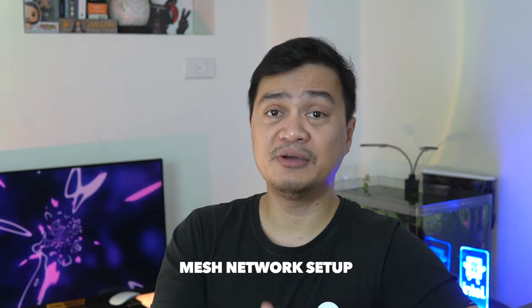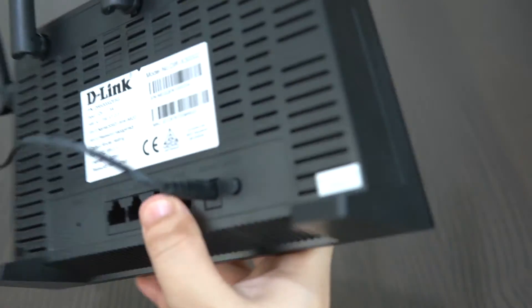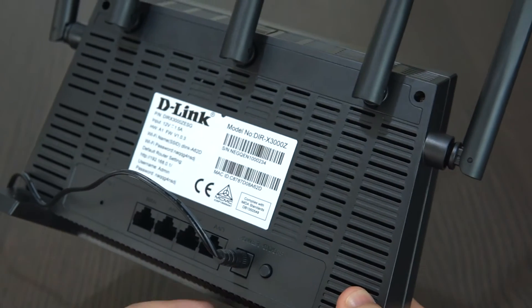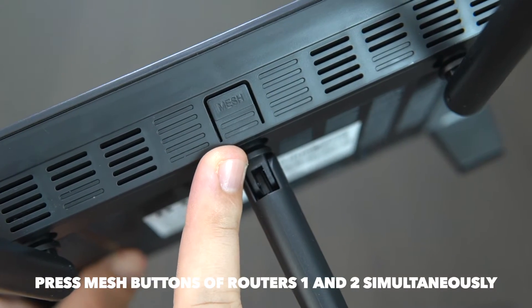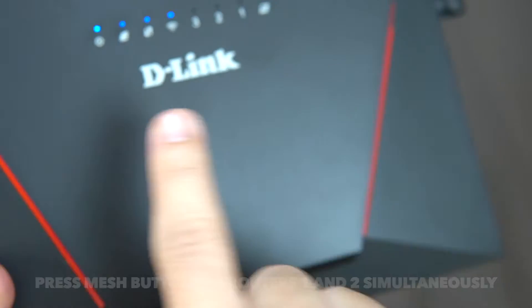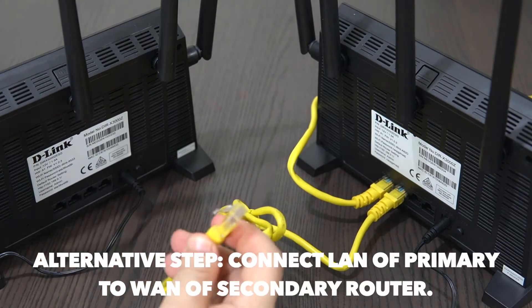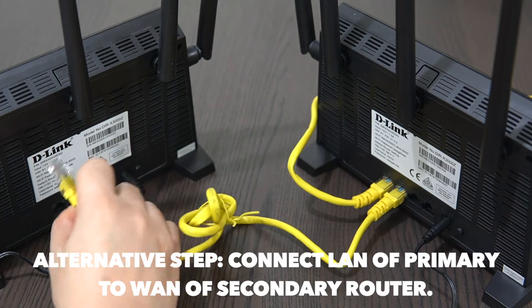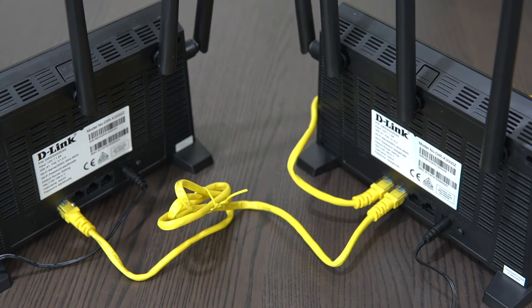Now we are ready to set up your mesh network. You need two or more compatible routers to do so. After the initial setup of your primary D-Link DIR-X3000 router, get your second router working by plugging it into a wall outlet. Once the secondary router is on, simultaneously press the mesh button at the top panel on both the primary and secondary router. Once the LED indicator turns from blinking to steady, the secondary router is working and will share the same SSID and password as the primary. Alternatively, you can connect the primary and secondary router using an Ethernet cable to automatically configure the mesh network. Once the mesh indicator becomes steady, your mesh network is ready.